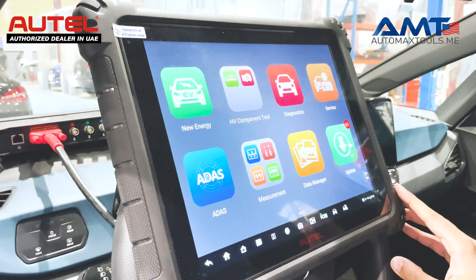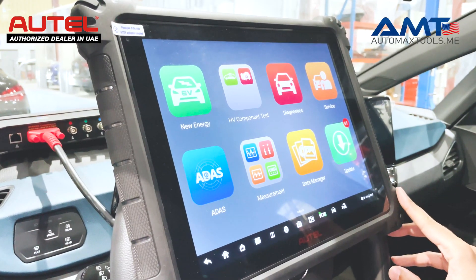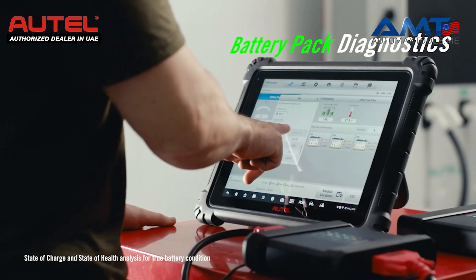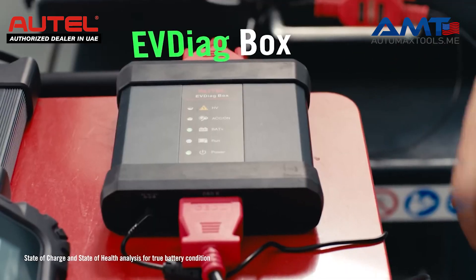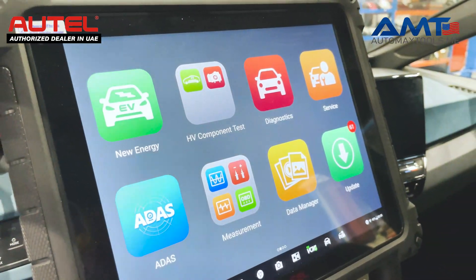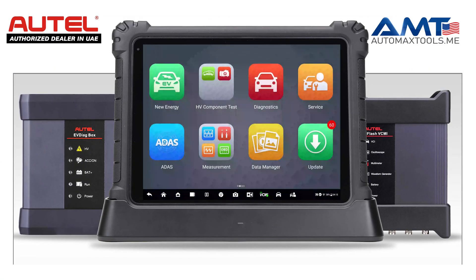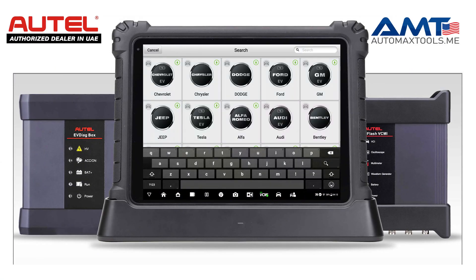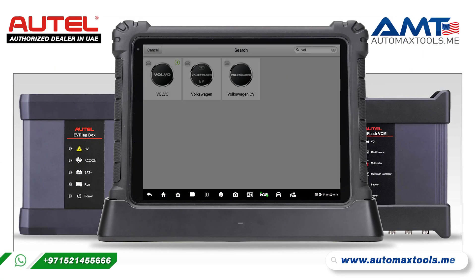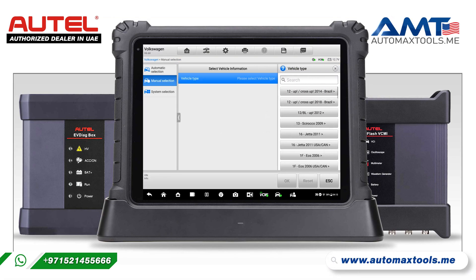So, let's diagnose this car and we will talk about other options as well. We will select the model and the car — Volkswagen — and we will select the type of car, year and model.